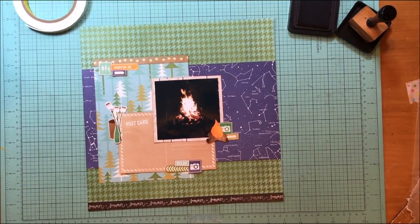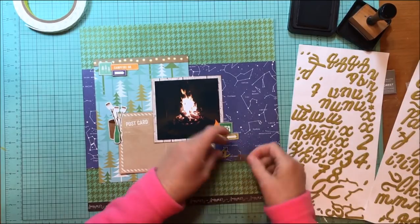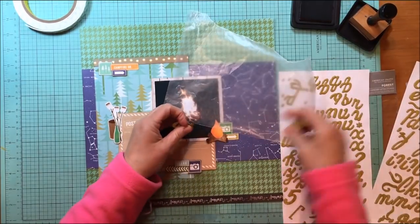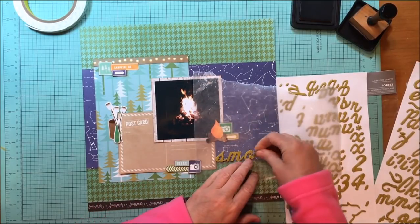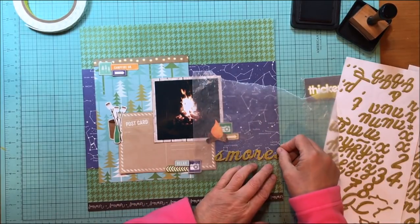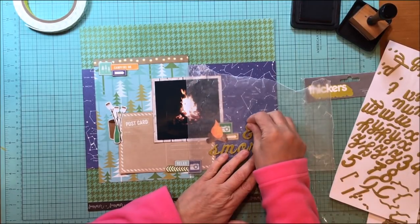My ATG has been giving me fits lately. Now I'm looking for an alphabet — I have a scripty font in kind of an olive green which I think will look nice, but the font is so scripty it's hard to read. I don't want to take the time to alter it. This is an older alphabet called Forest from American Crafts. I'm going to use my wax paper trick here.